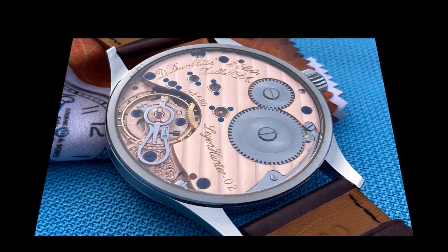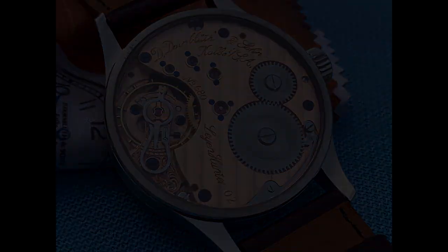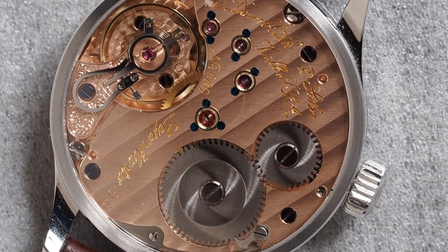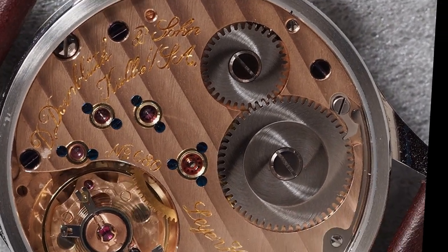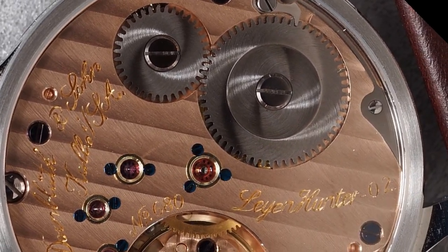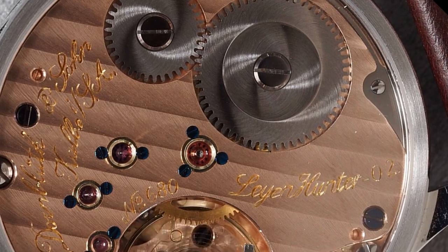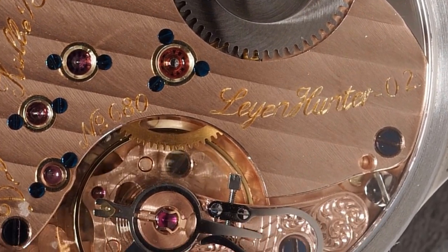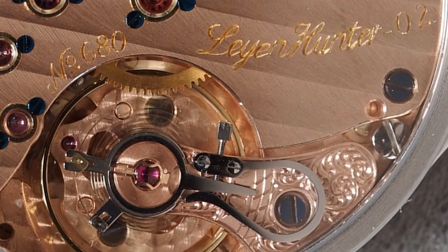Some of the features you get with a Dornbluth movement are traditional German three-quarter plate finished in rose gold, with beveled edges and Geneva striping, jewels set in screwed gold chatons, and hand-engraved balance cock with a swan neck regulator and a hand-polished ratchet spring with sunburst-finished crown wheels. Just look at the picture or the video — you can see how nicely it's done. All of this watchmaking, as seen with the movement, is done by hand — no automation, no CNC machines.